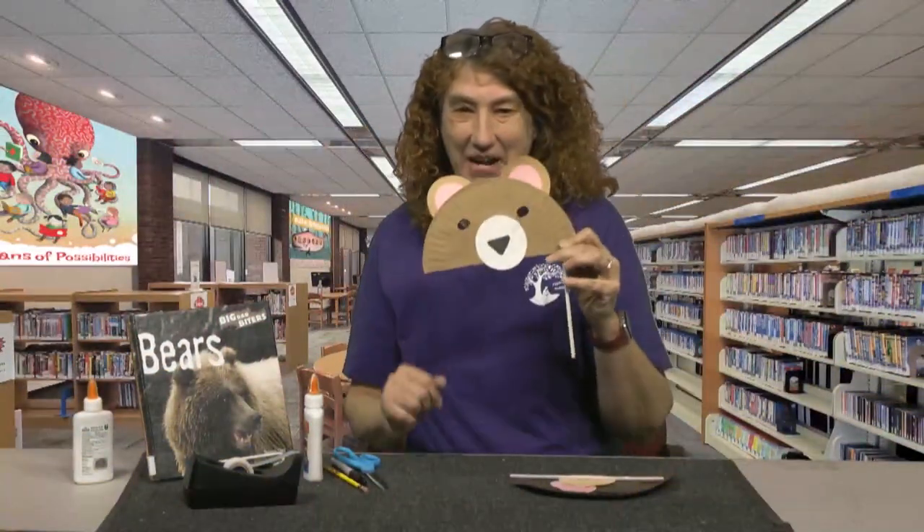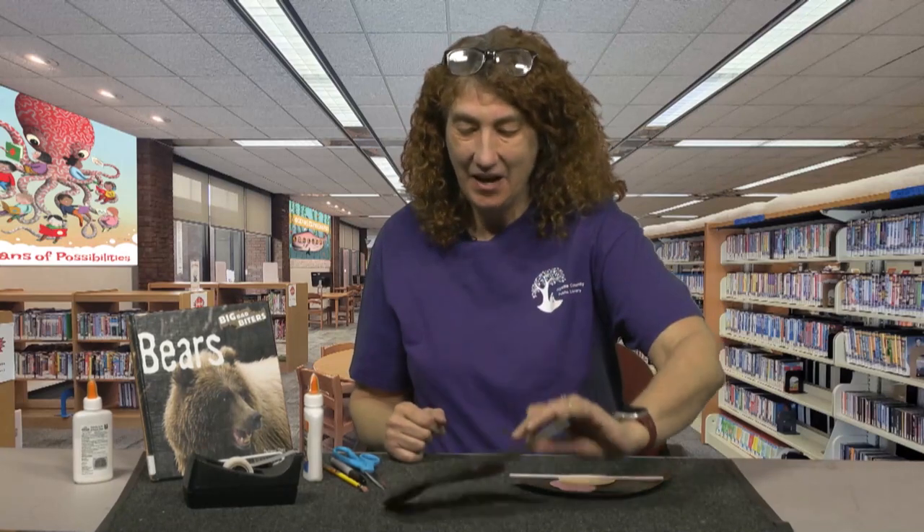Hi little crafters! Today we are going to be making a bear mask. I'm Miss Lisa for the Crafty Corner.